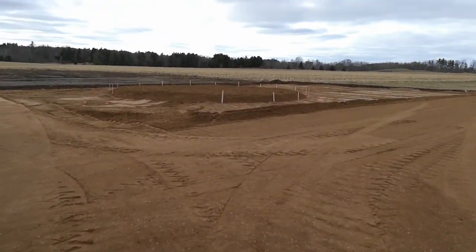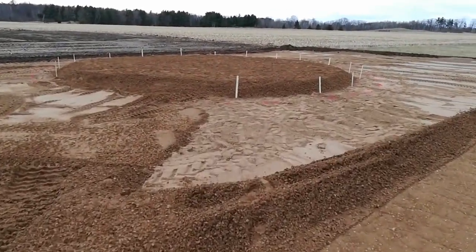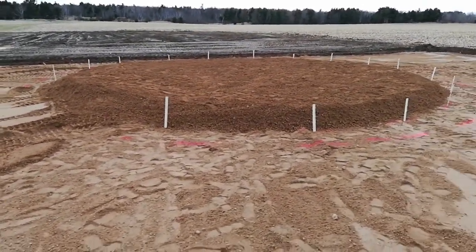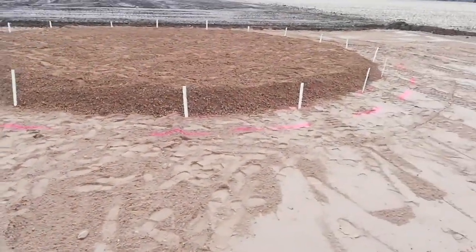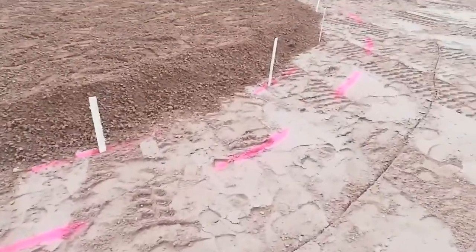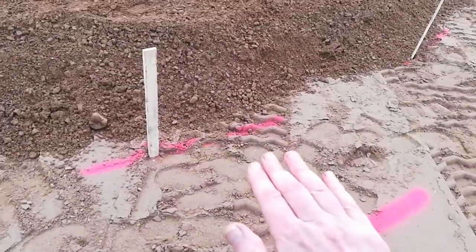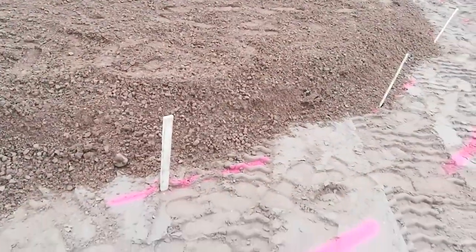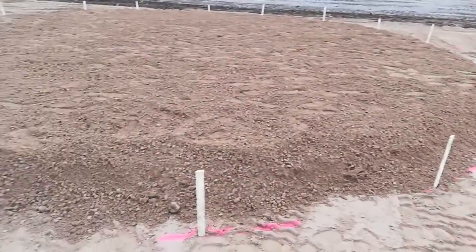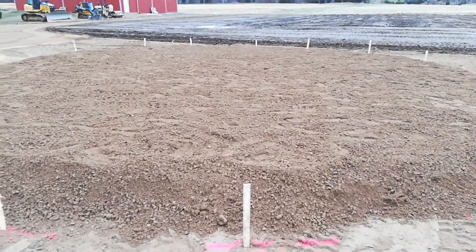The bin is going to go — you can see this raised area here in the center. There'll be a ring that's about two feet wide. You can see here, it's sprayed out with spray paint. The concrete will be up two or three feet here. They'll form up the outside of it. And then the pad in the center is eight inches thick, so it's thinner concrete in the center of the bin.